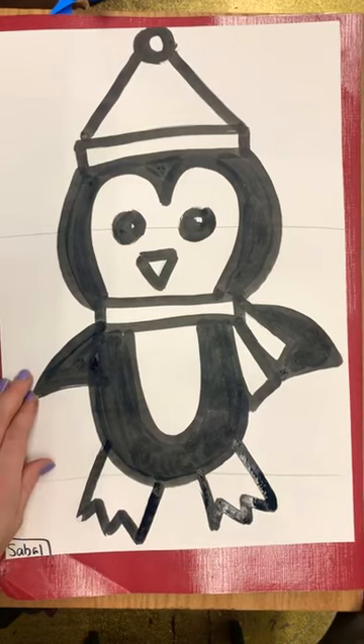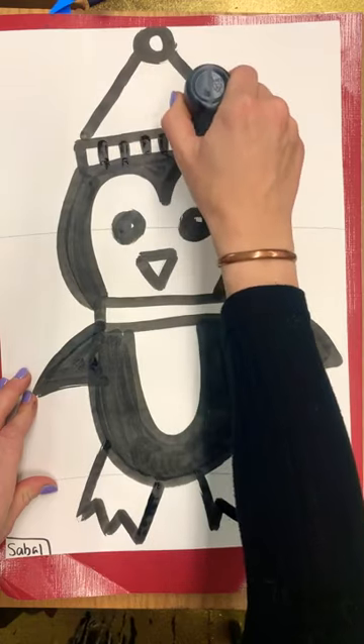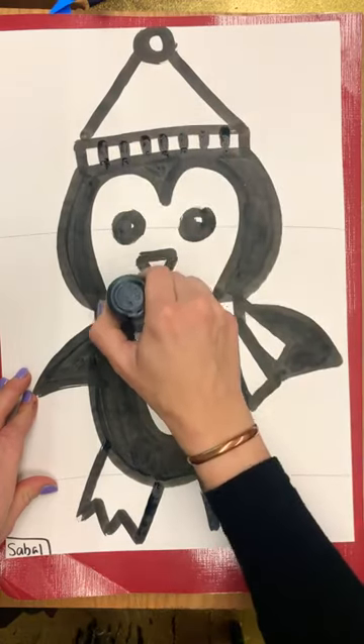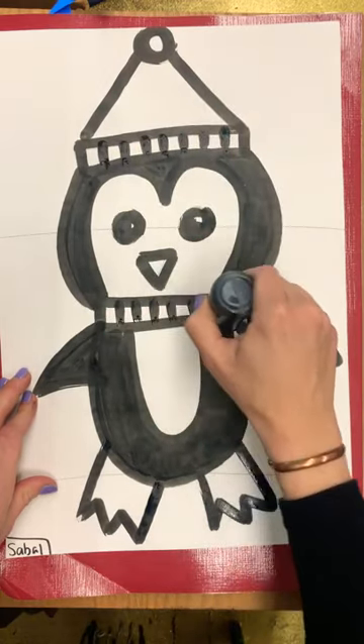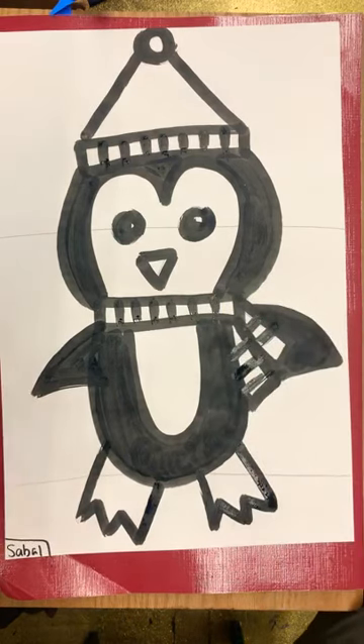The last thing you could do is add some patterns to your hat and scarf. And you have a penguin!